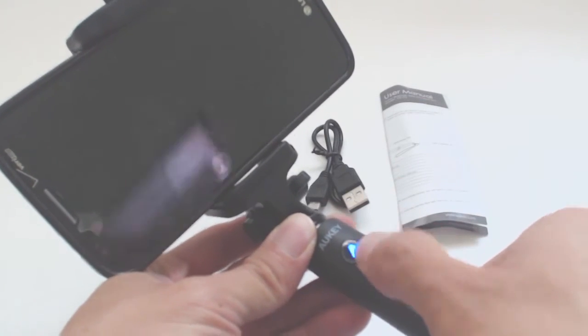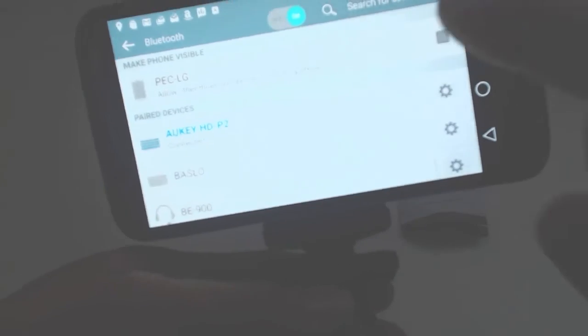To turn the unit on, press and hold the shutter button. Pair your phone to the device by selecting Aukey HD-P2 in the Bluetooth menu. To take a photo or start a video, simply press the shutter button within your camera app.